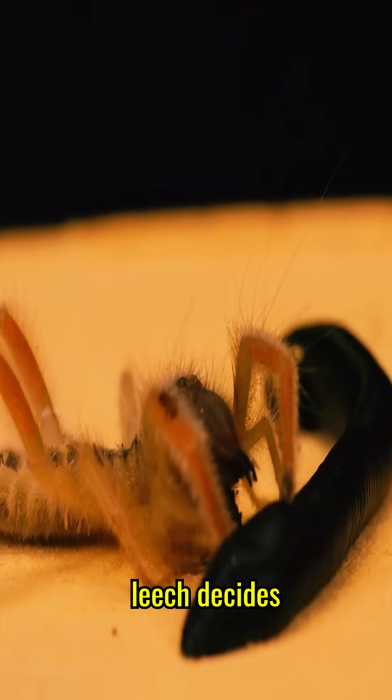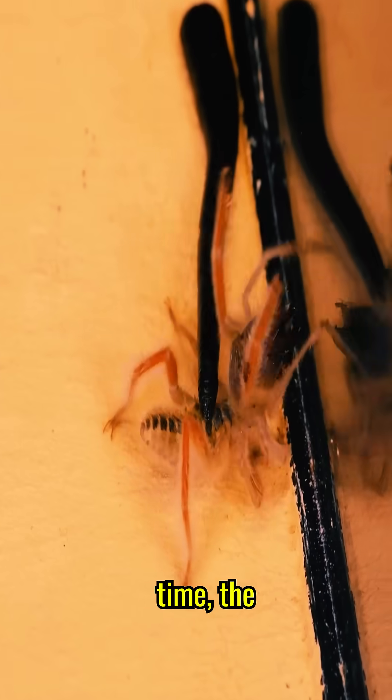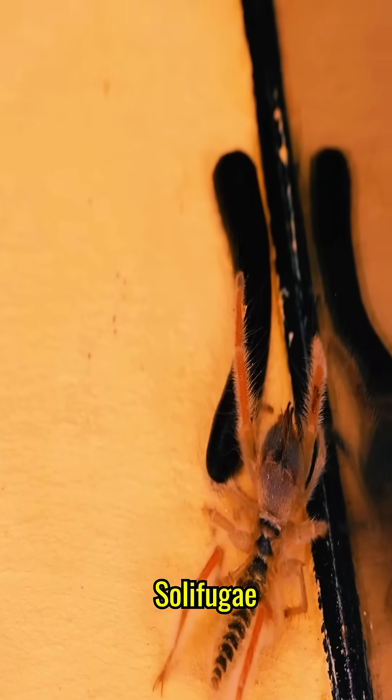After several attempts, the leech decides to break out of the predator's clutches and try to escape. But after some time, the leech decides to approach Solifugi again.